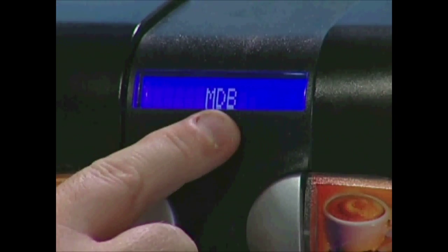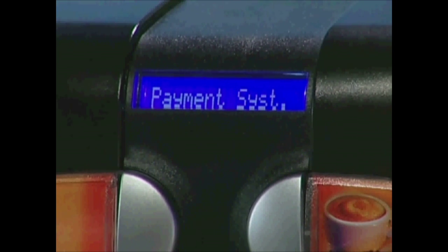At this time, be sure the programming is set to MDB under the payment system category in the programming menu.